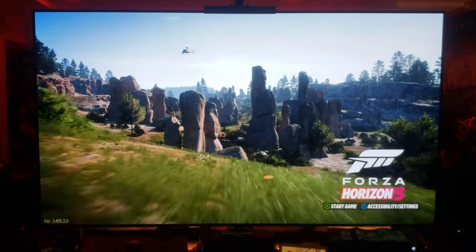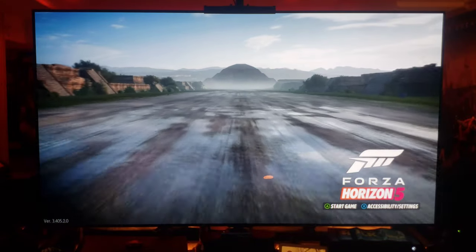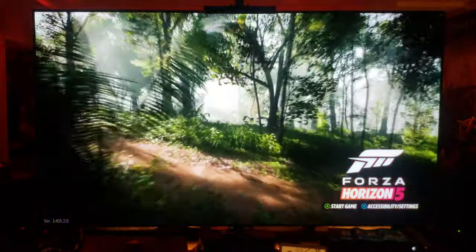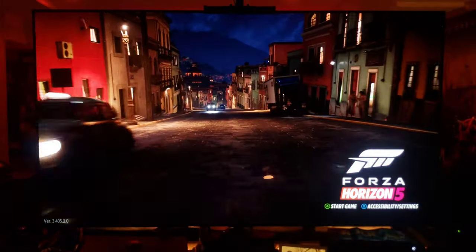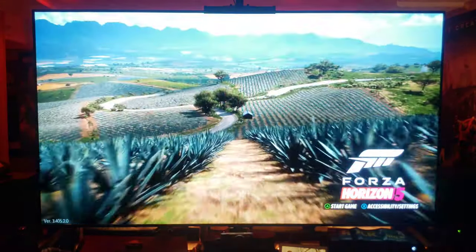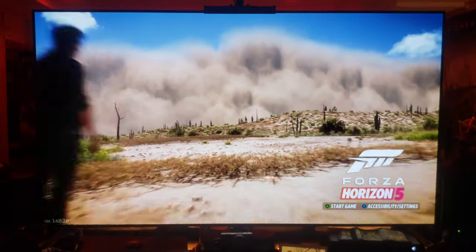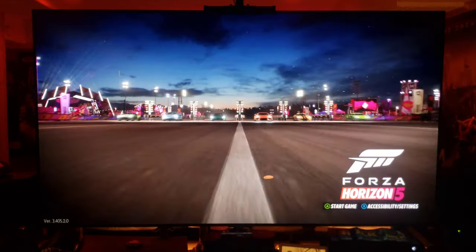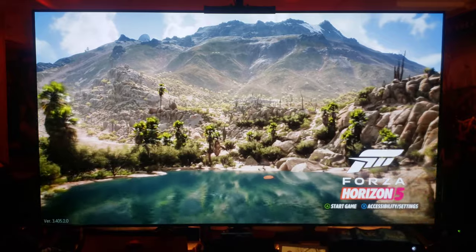This game is just unreal. The detail they put into this game — they used 12K cameras or something like that to capture the environments and they ported it into this game beautifully. I can't stress enough how gorgeous this game is. I'm playing it on the quality mode, so it's 4K at 30 frames, which is fine for me. I got no problem playing racing games at 30 frames a second.